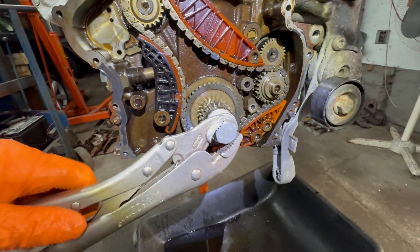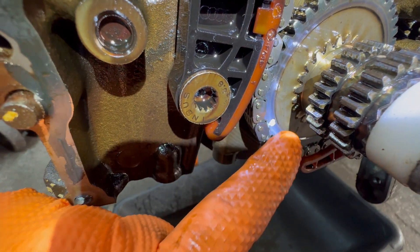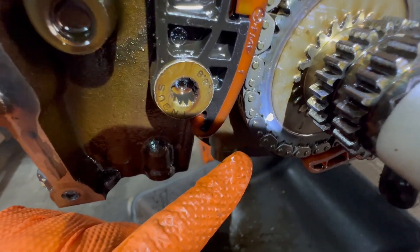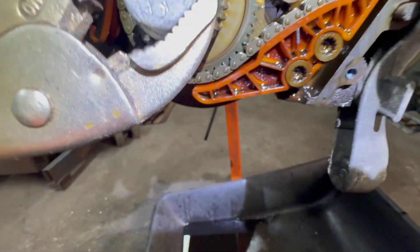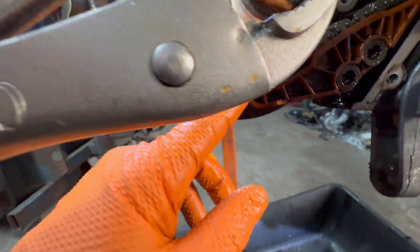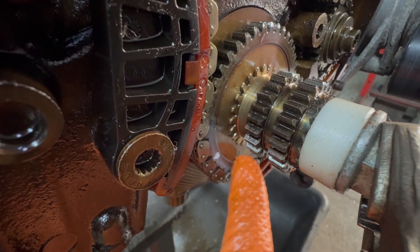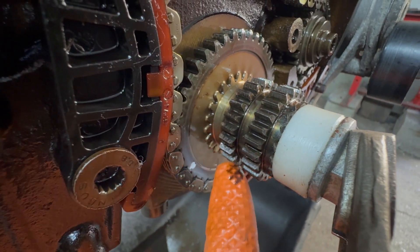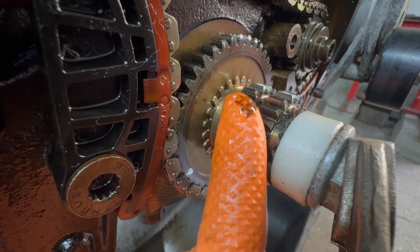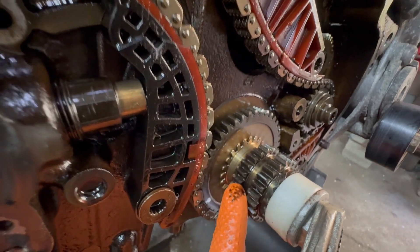On the bottom, you're going to have two marks. There's going to be an arrow dot that points down — that is for this colored link. And over here, you have another timing mark. This one right here, but that is for the timing chain. Don't worry about that — that mark is for the timing chain with the cams and everything, not the intermediate or counterbalance chain.